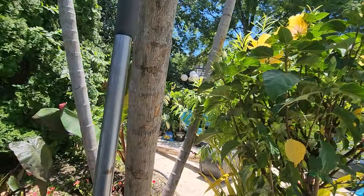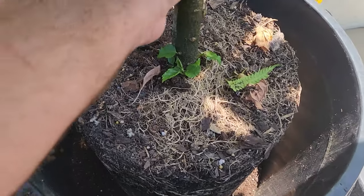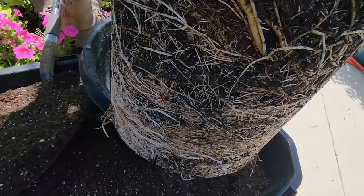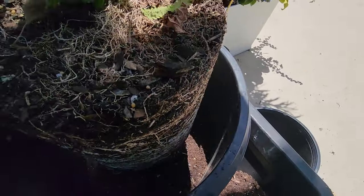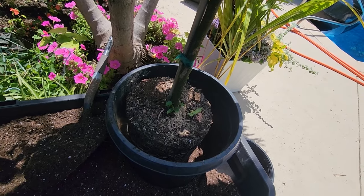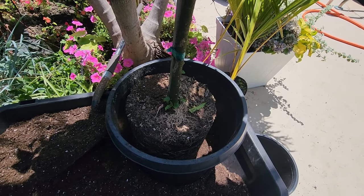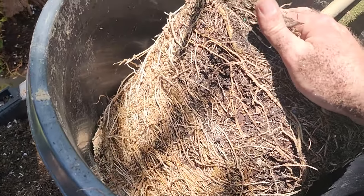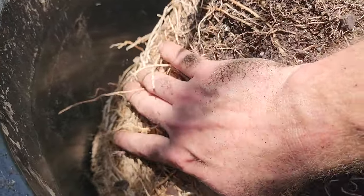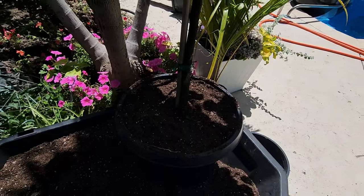I'm just going to pop them out and put them in new containers. Got a little root swirl going on but it's not too tight - I can loosen it up with my fingers. Hibiscus tend to get root bound very quickly, especially the first time you're potting them up from the growers - usually a lot of roots and not much soil. Always make sure to go in and give them a tickle; if it's really tight you might need a box cutter.